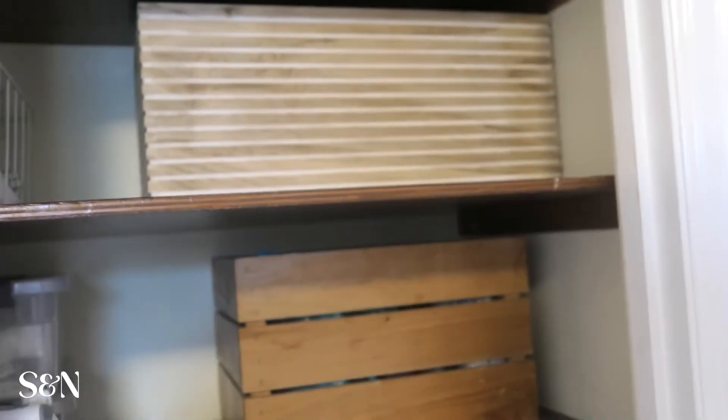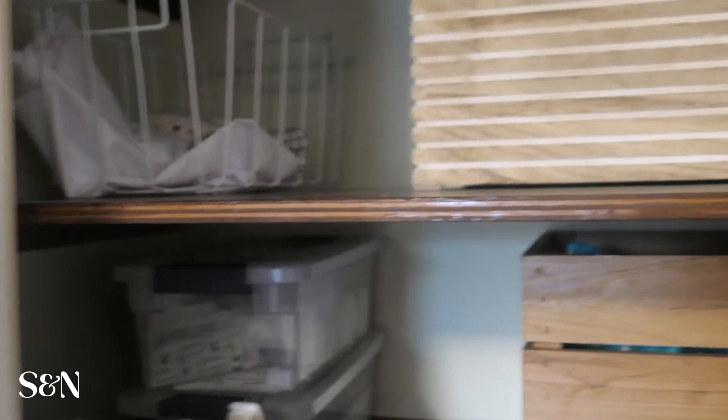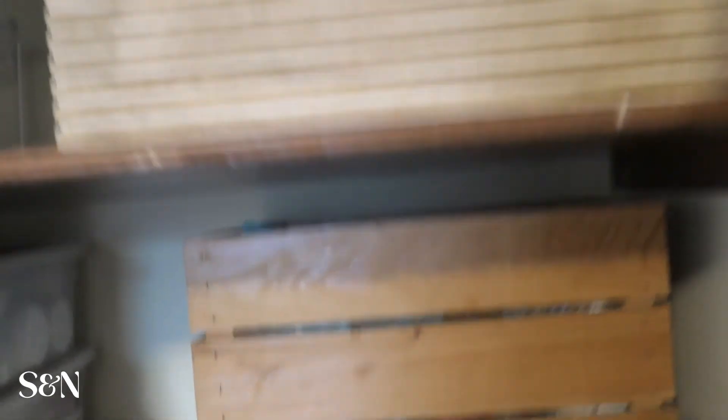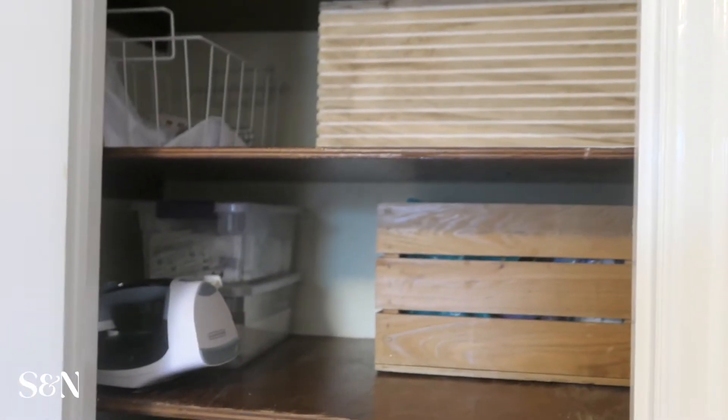And then I'm going to add, I think on one of the sides, a command hook to hang our broom in here, because right now our broom just gets put into whatever one of the taller closets that doesn't have shelves. I'm going to do that and potentially figure out a mounting system for our vacuum to go in here too, so hopefully we can get one of those things to work out.